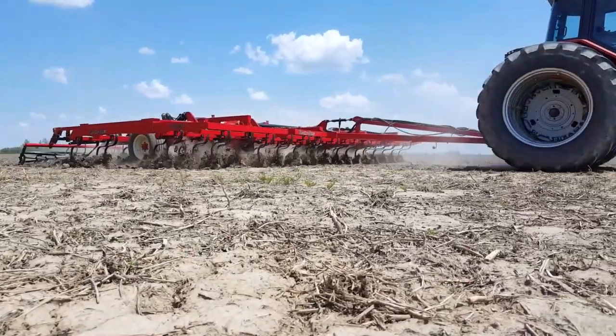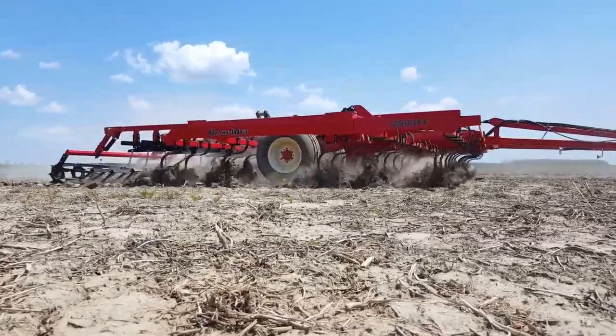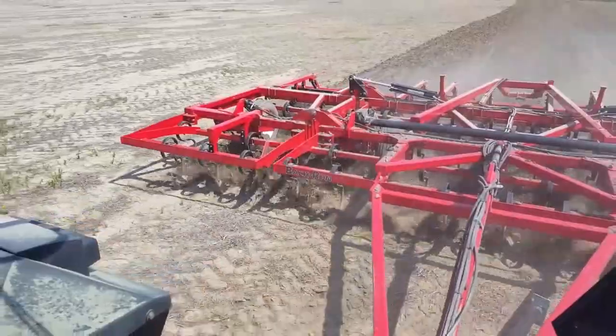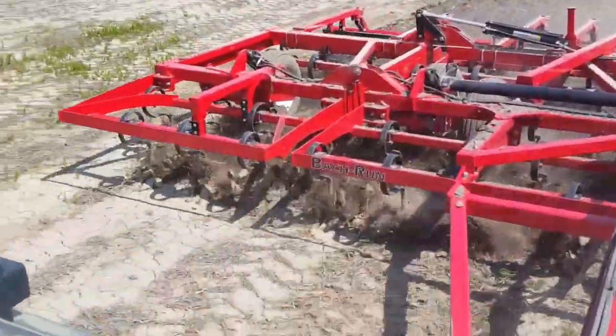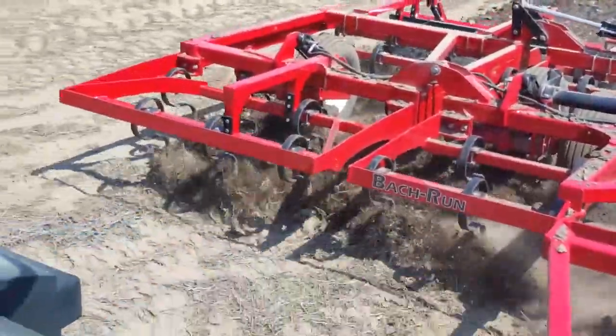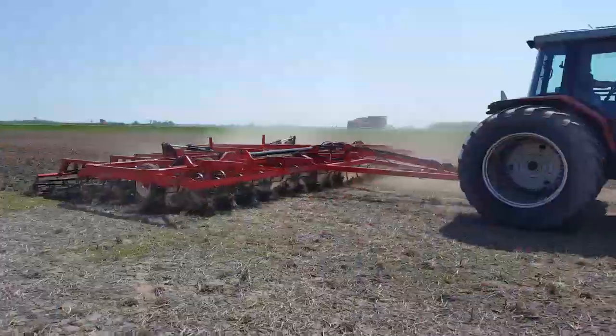Our flat fold cultivator is custom built to order, meaning you can get a flat fold cultivator anywhere from 13 to 25 feet wide. Units larger than 25 feet wide can be manufactured; however, they wouldn't be available in the current flat fold style.